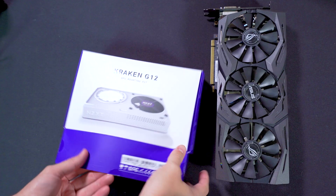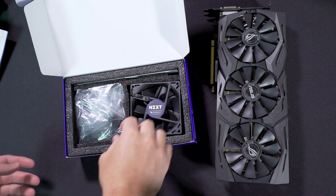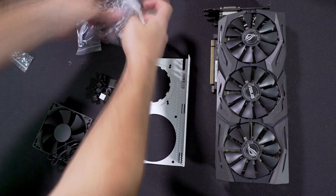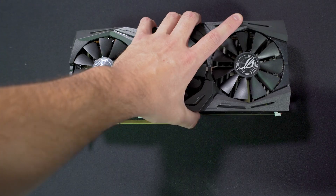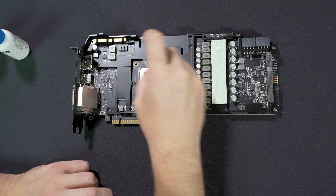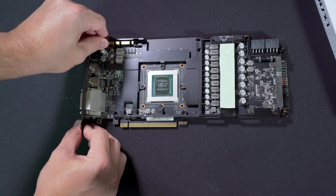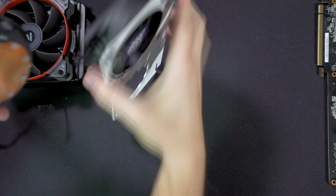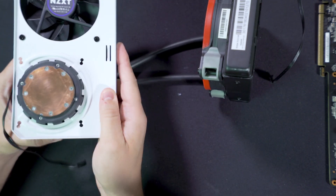I've already got all my benchmarks done with the stock cooler, so let's install the Kraken G12. The kit is going to come with everything that you need to install to your GPU and AIO. We're first going to install the included fan into the correct hole. Then I'm going to remove my stock cooler and clean the GPU die, being very careful not to ruin it and cry for the rest of the week. Then remove the rest of the stock cooler components and clean it up, and install the G12 mounting brackets.